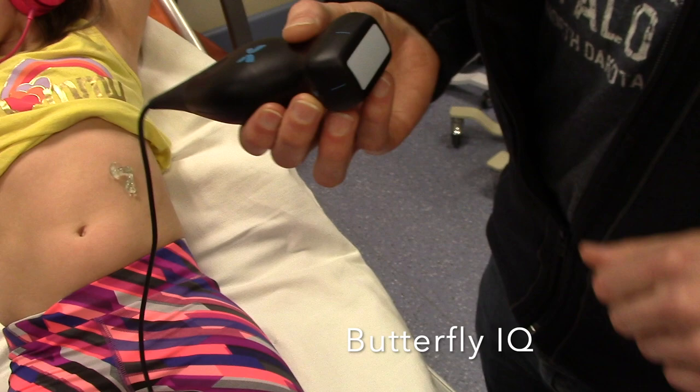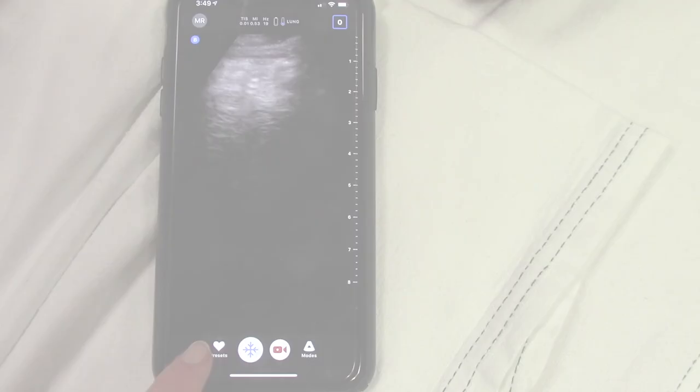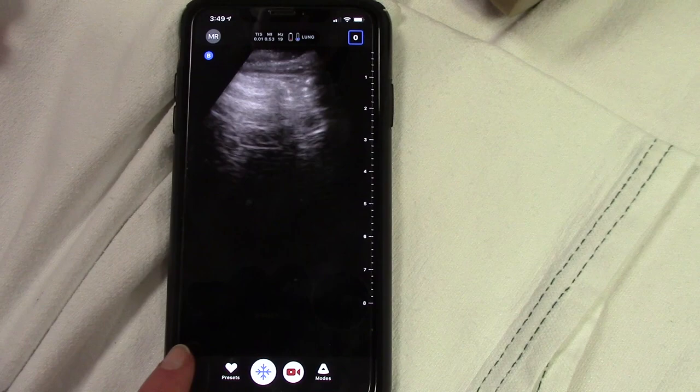So this is the Butterfly IQ, handheld Butterfly IQ. We have absolutely no financial disclosures, but we just wanted to show you a couple of options here. The first thing you're going to do is start by clicking your preset — we already have it hooked up on lung, so we're going to select that as our particular mode.